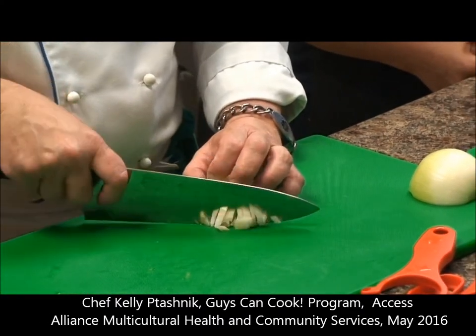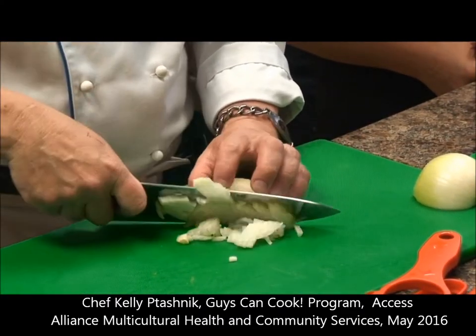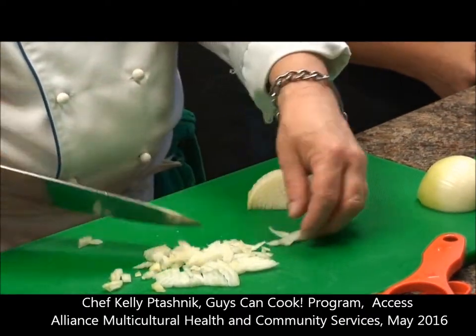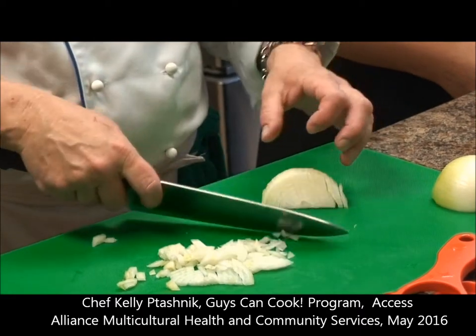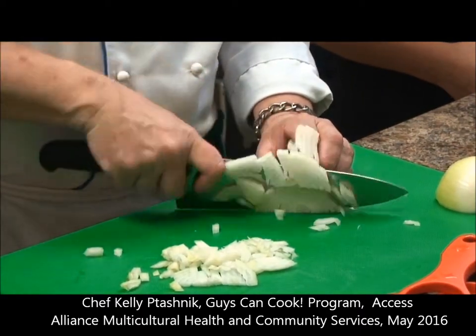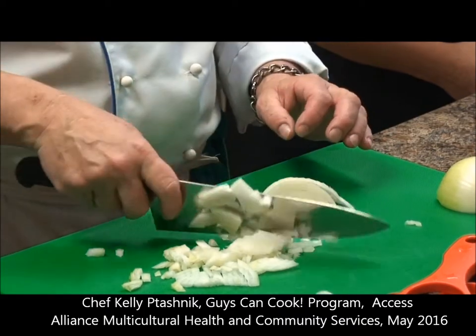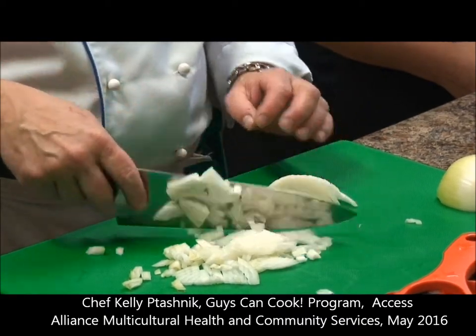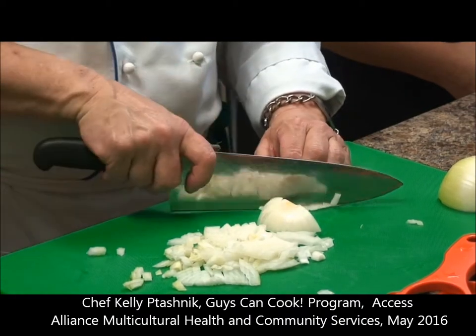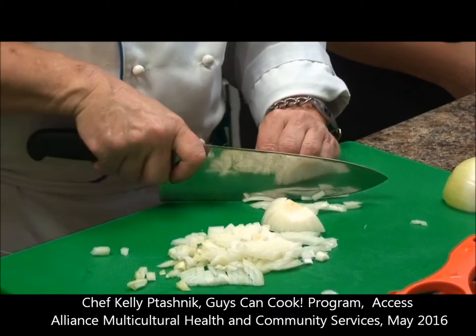Then we're going to do the same distance, and that way we get all roughly the same size. If we have really big ones, just go back and give them a little cut. So now we're at that three-quarters spot. I'm going to cut and have it fall like a book. Oops — if that happens, just cut them individually.